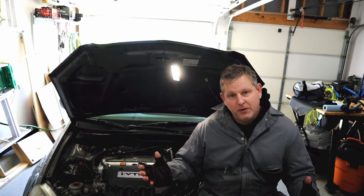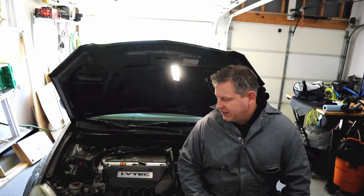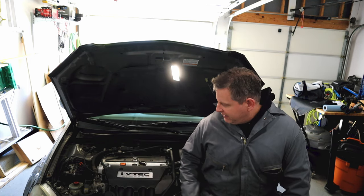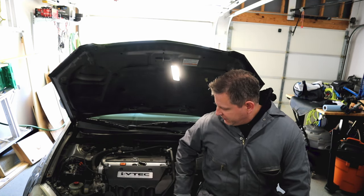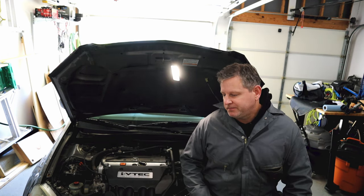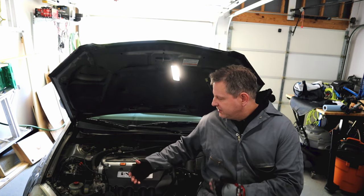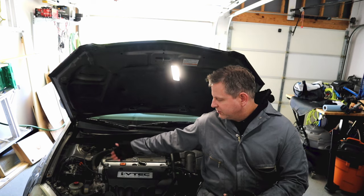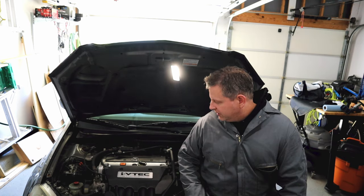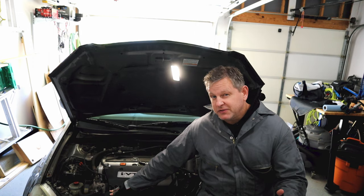We had to remove the intake to actually access the knock sensor because I couldn't do the underneath method. With the extensions I couldn't get to it, so we had to take the intake off. We replaced the knock sensor, the code went away. Now this car has a variable intake runner length, so the air passageway can change. There's a solenoid that controls the vacuum, that vacuum controls the intake runner and it flips.